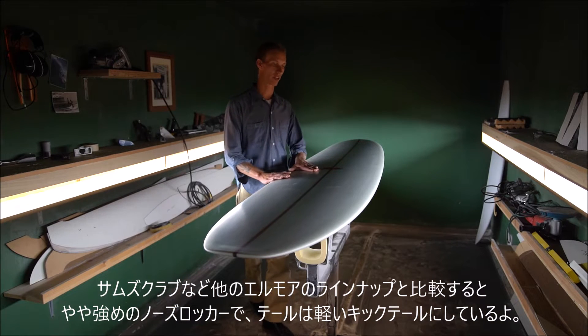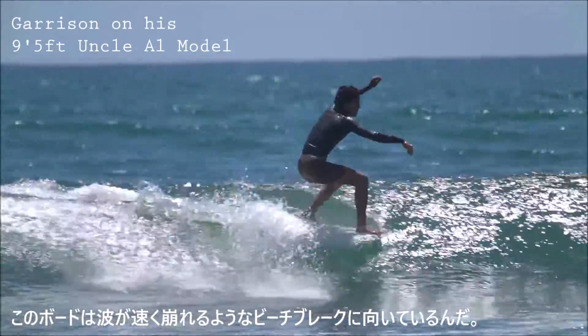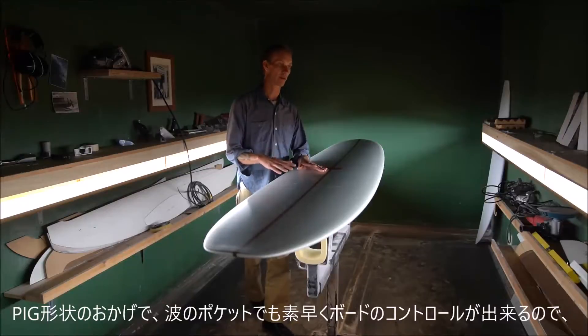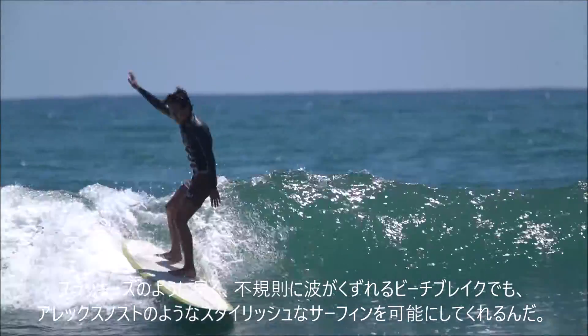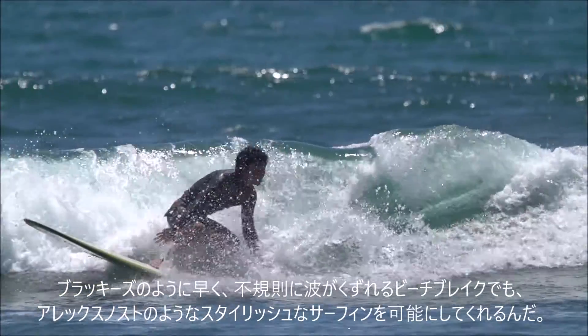This board works really good in fast, quicker beach break style longboard waves — a board where you need to jam in the pocket more and you don't have as much time to react and do all your maneuvers. So very similar to Alex's surfing at Blacky's.